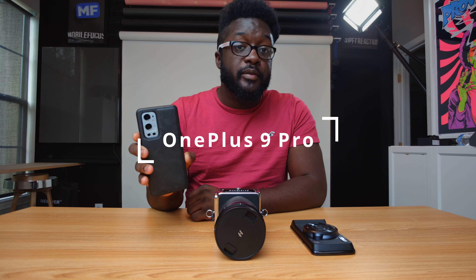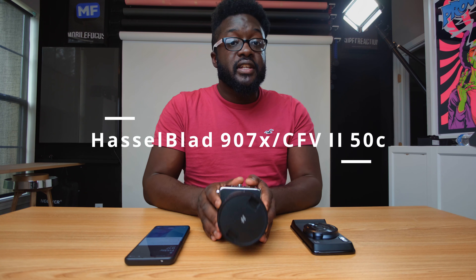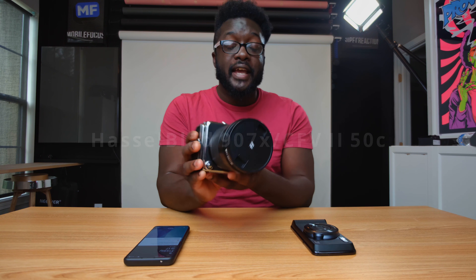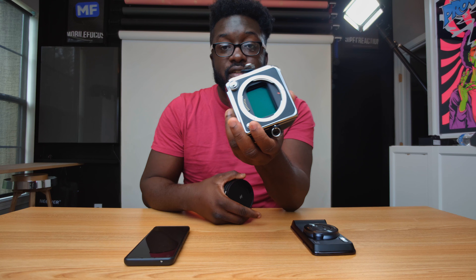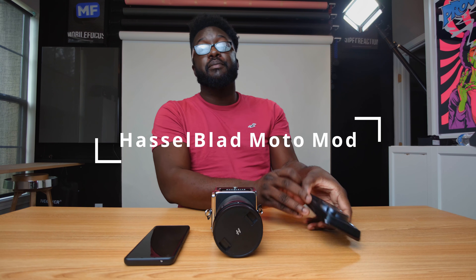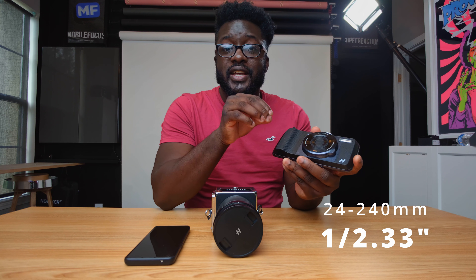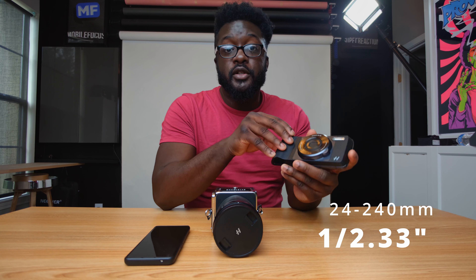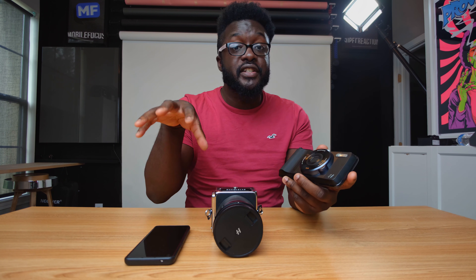We're going to start with the OnePlus 9 Pro. This is the newest camera that incorporates the Hasselblad color science and technologies to make it look as good as they say. Next, we have the Hasselblad 907X, which is the newest medium format camera — hence that giant sensor. That's a big sensor, much bigger than a cell phone and even bigger than every full-frame camera. Next, we have the Hasselblad Moto Mod. This one shoots on a paltry small 1/2.3-inch sensor, but it does have 10x optical zoom, so you have a focal length essentially from 24 to 240 millimeters, which might give it a leg up in the competition later on.